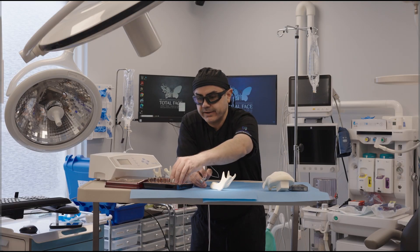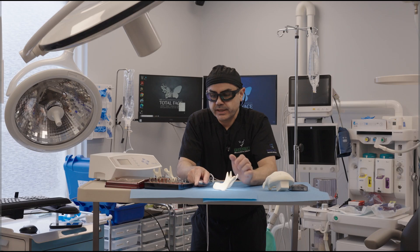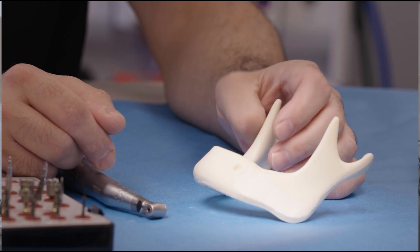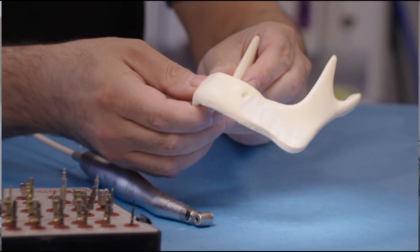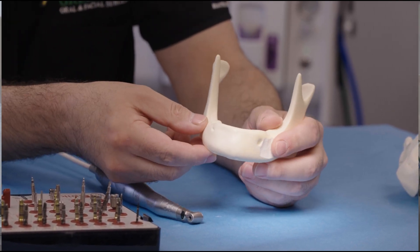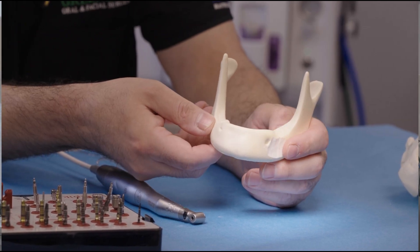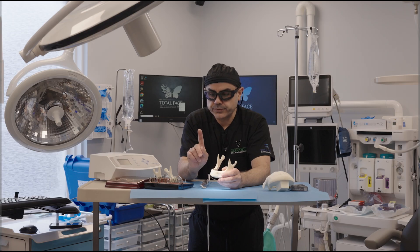We have the implant systems, and we're going to show this one particular implant system: SIN. For replacing a tooth in a person, the edentulous ridge, as you can see on the mandible here, we have to replace some teeth. So let's say we want to replace one tooth.